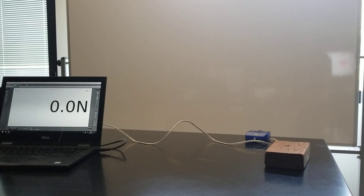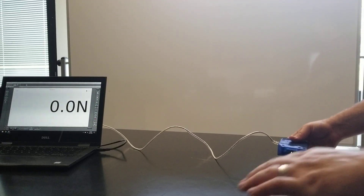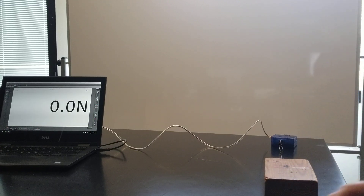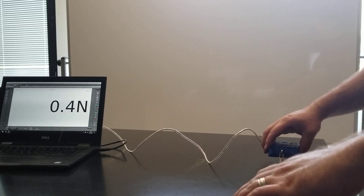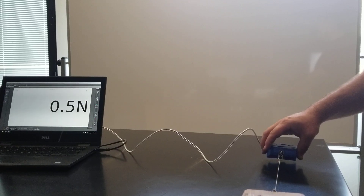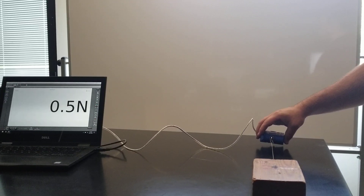What I'm going to do is pull this block nice and straight and level along this table to investigate what the friction force does under a couple of different circumstances. I'll click the record button — it reads something near zero — then I'll bring this back a little bit. The force is reading 0.5 Newtons, and as I slowly drag it at a constant speed across the table, it stays pretty steady at 0.5 Newtons.